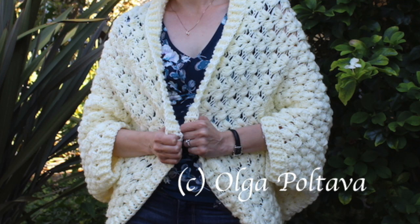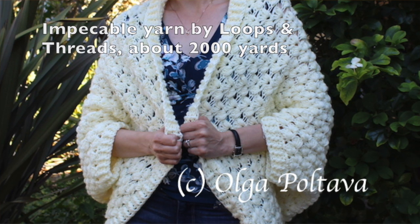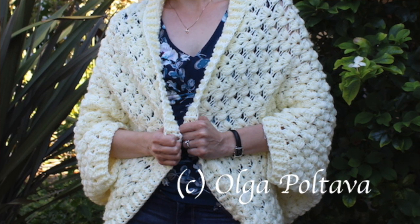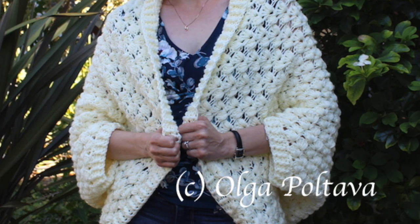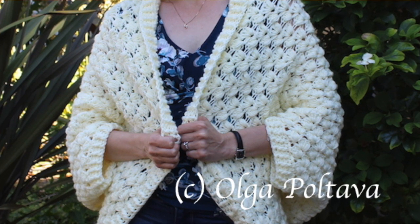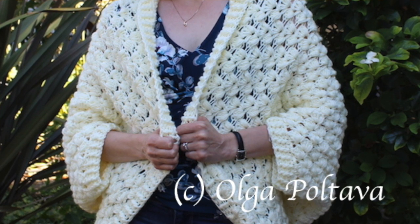It's very cozy and warm and I really love it. To make my cardigan I used about 2,000 yards of Impeccable yarn by Loops and Threads and hook size H, 5 millimeters. The amount of yarn you will need for your specific size might be different — it will be somewhere between 2,000 and 4,000 yards depending on how large the size is.